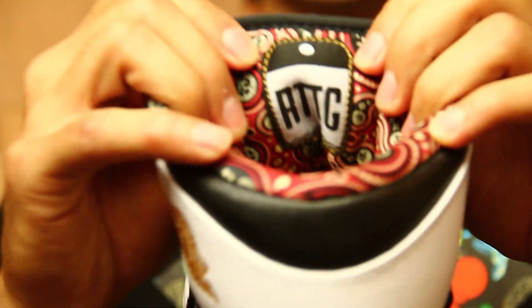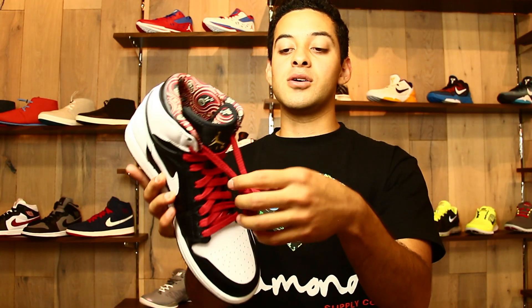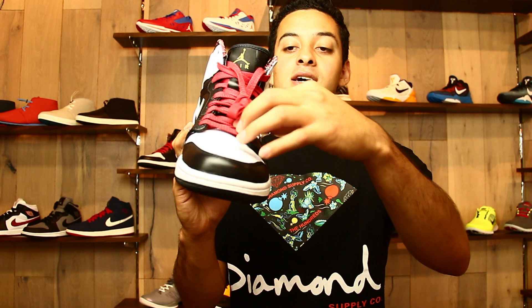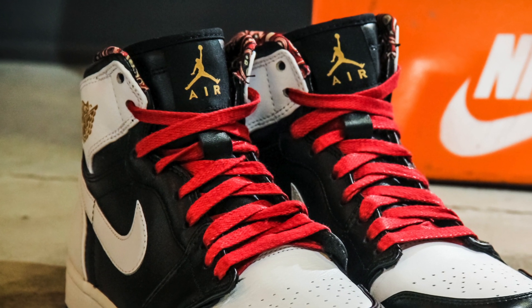Something that also stands out about the shoe is the tongue — the inner tongue has a roller to the gold emblem. Another big point: at the end of the shoelaces you've got silver metal tips. These only come with red shoelaces; they didn't come with extra shoelaces.